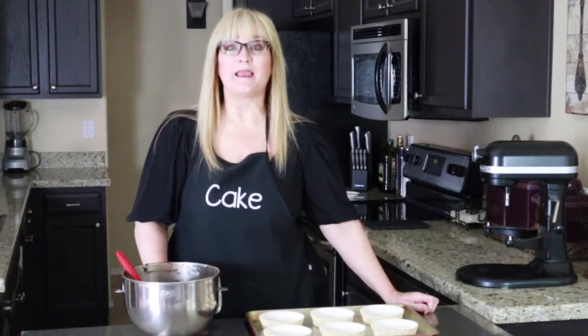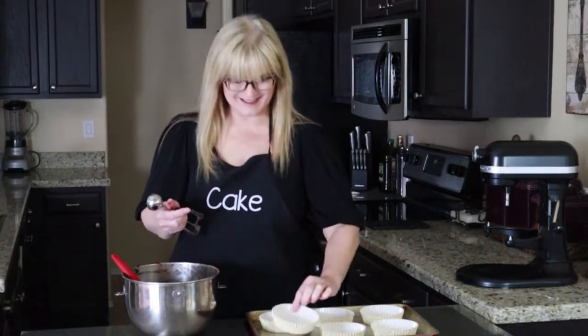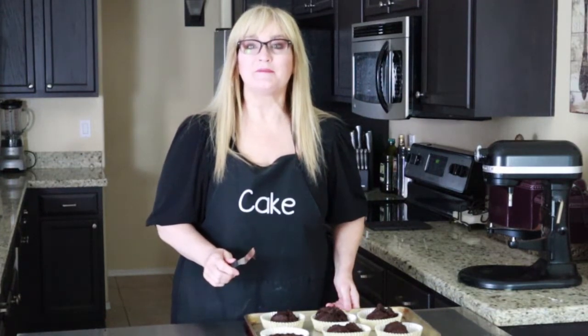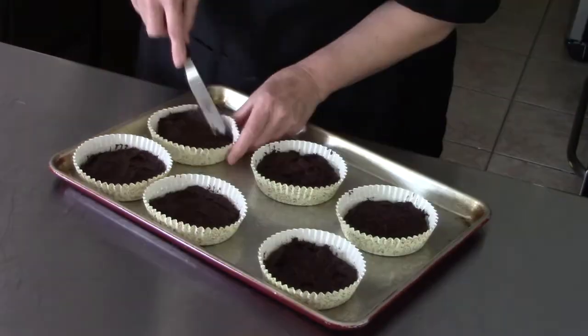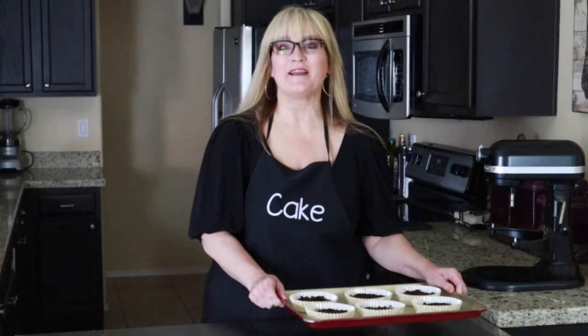Let's go ahead and scoop our batter into our baking cups. I have already preheated my oven to 325 degrees. I got these baking cups off Amazon — I will leave the link in the description box below. Let's try a full-size ice cream scoop for this batter. I divided the batter evenly between these six baking cups, then flattened out the batter using a small offset spatula — you can use a small spoon, knife, whatever you have on hand. I got them all filled and leveled off.